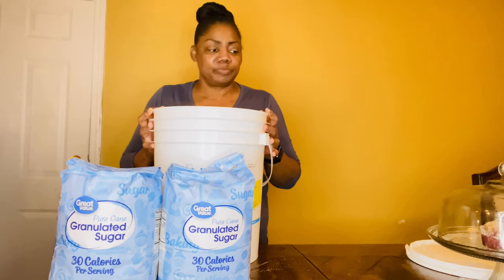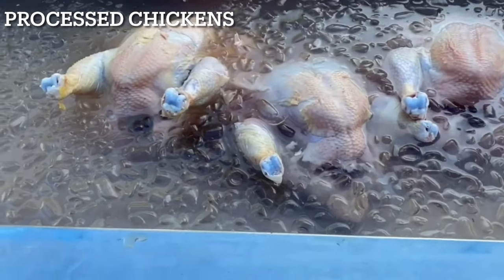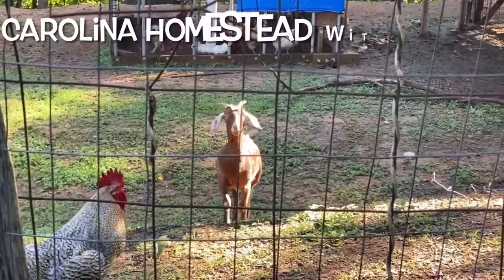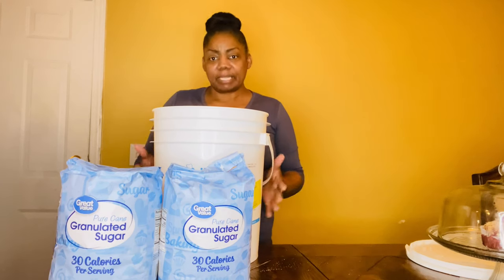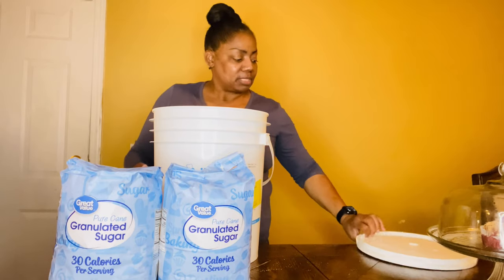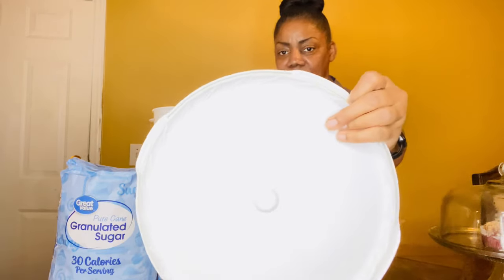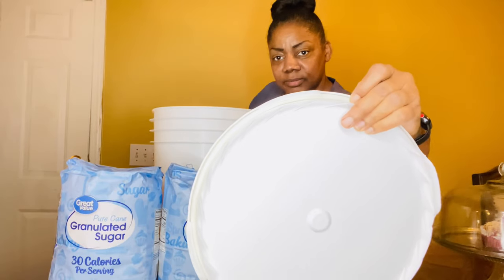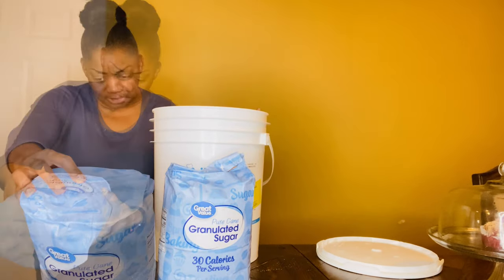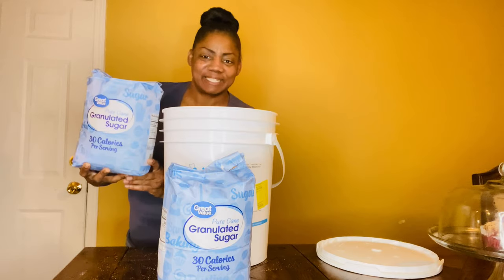Let's get into the video. What I have here is a five-gallon bucket — I got this from Walmart and paid one dollar for it. It's a 35-pound bucket and it's not just any bucket — it's one with a gamma seal, so it has a rubber gasket that you can see right up in here. You want to have one that has that gasket. I paid $4.78 for these 10-pound bags of sugar.